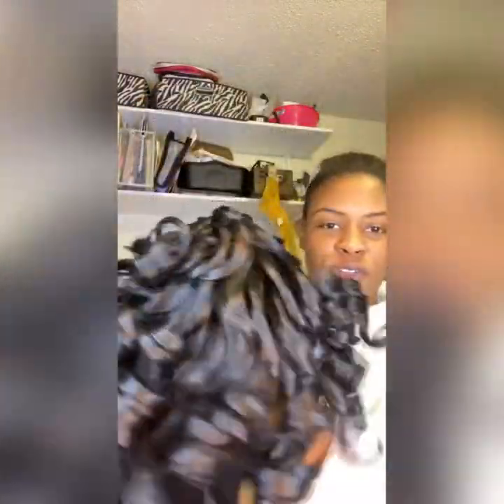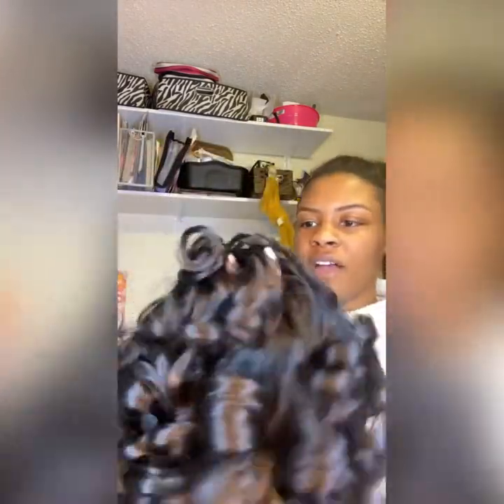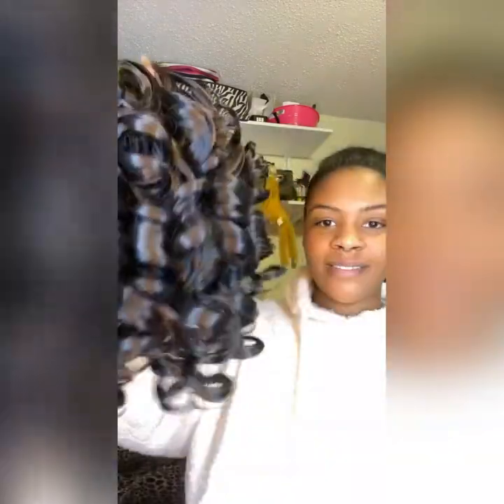I also want to show y'all how the wig looks as soon as you take it out the package. The curls are super bouncy, super cute, shorter than normal — shorter than what I normally go for. But after I'm done working my magic with this, it's going to work out just fine on my big ass head. This is the wig.